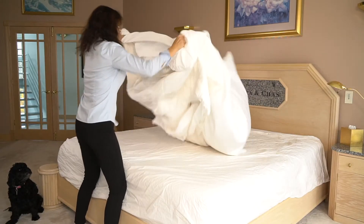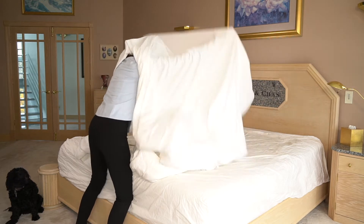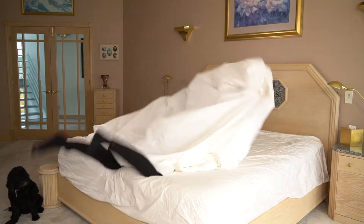Are you frustrated by your duvet? Do you have trouble trying to get your duvet inside your duvet cover? And once it's inside, does it stay in place? Well we have the solution for you. It's Zip Zip Flip by Deborah Rochelle.